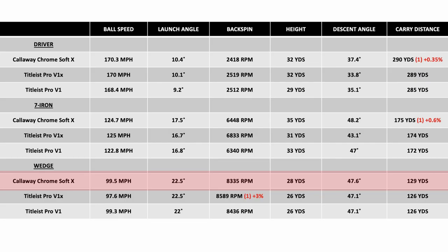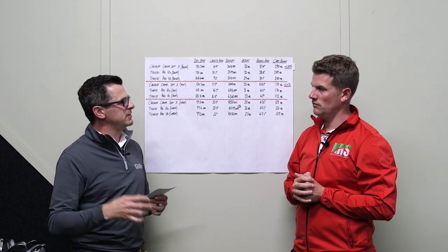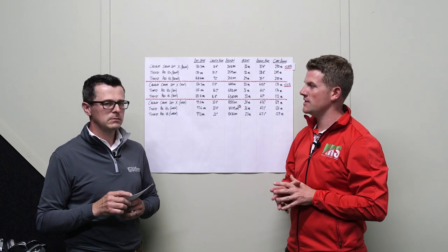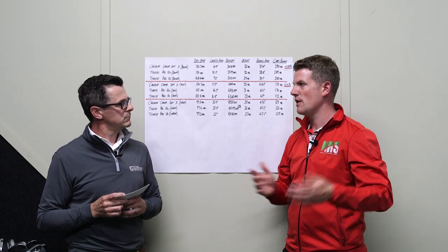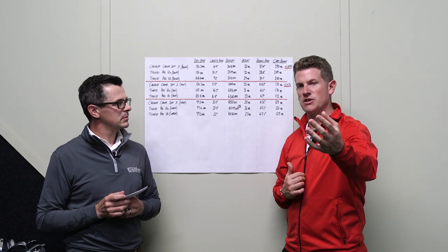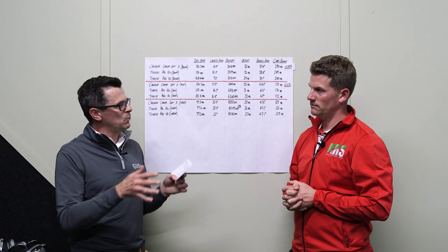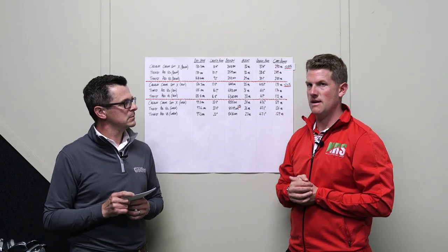What most people would want to know is: would Neil actually play that golf ball? Given that players like Phil Mickelson, Xander Schauffele, and Molinari are using it, and looking at the data, how they feel and how they perform — yes, definitely, Neil would give them a go. And another thing to consider is the price point: the ChromeSoft X is 23% cheaper than the Titleist balls at retail price, which adds up significantly over a year's worth of golf if you're buying a couple of dozen balls a month.